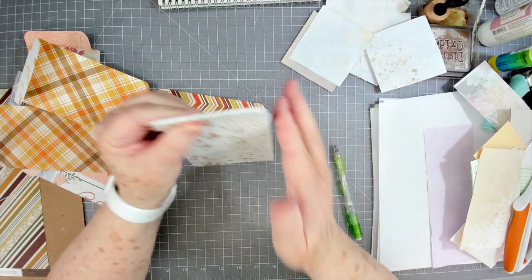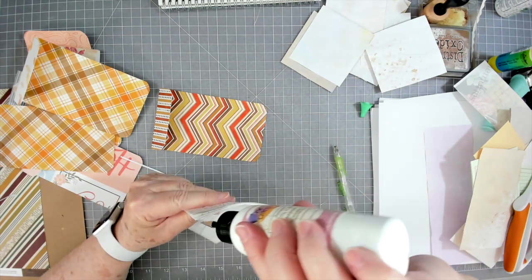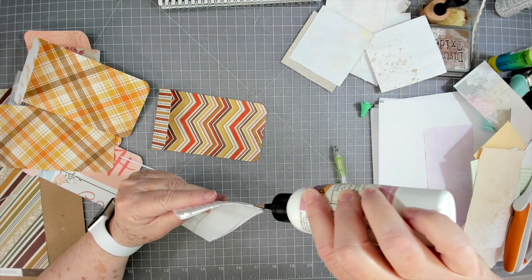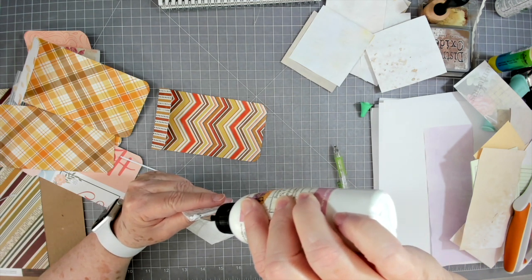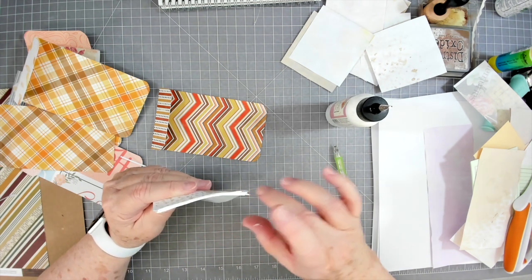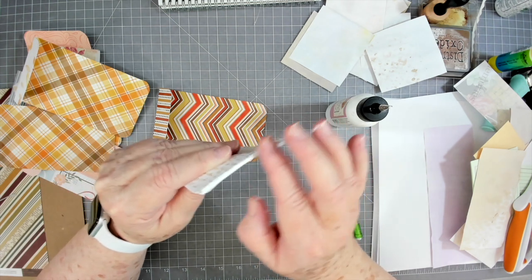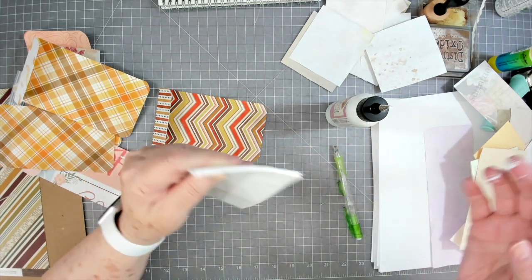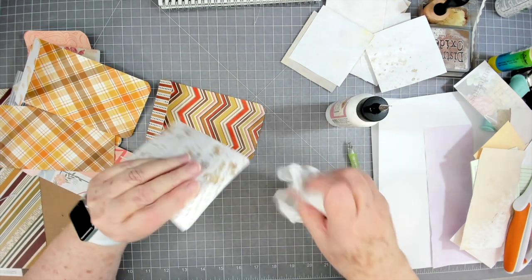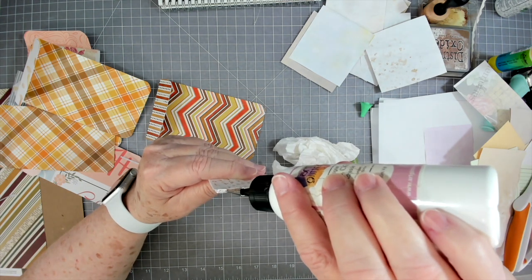Make sure you get this top nice and flush — you don't have to worry too much about the sides, but the top must be nice and flat. Then take your wet glue — I use Art Glitter Glue; I'm sure other glues like school glue would work, but I've always used this and it works great. Put a bead of Art Glitter Glue there and kind of press it in so it gets into all those little cracks and crevices, then wipe off anything that's come down the side.